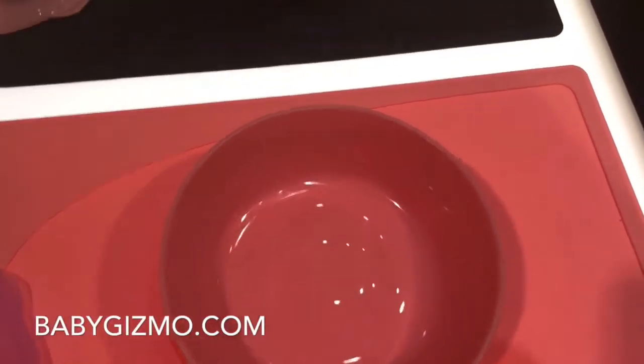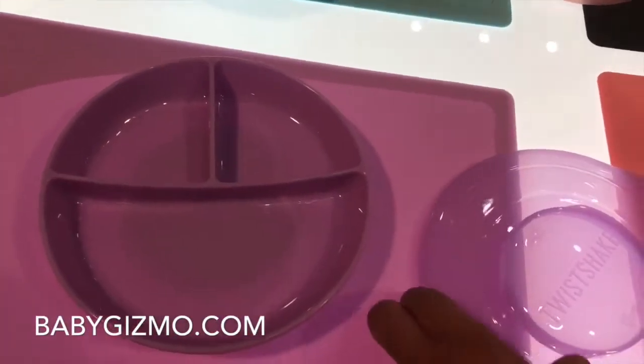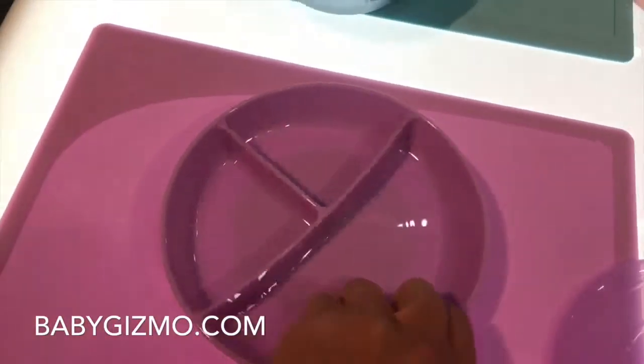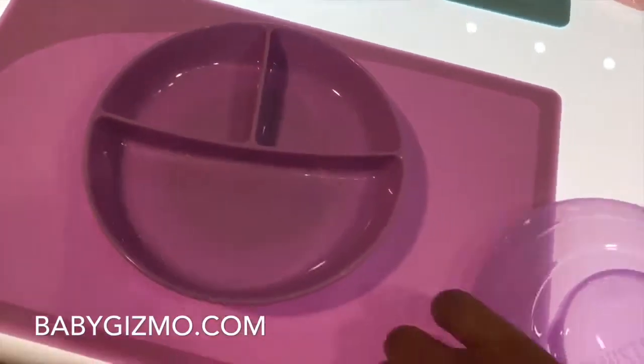You can also get a bowl more like a cereal bowl, and then there's one like a plate. It's going to come in all kinds of different colors and will also come with a lid. The bowl has a circular piece at the bottom that you just twist — it's rock solid.